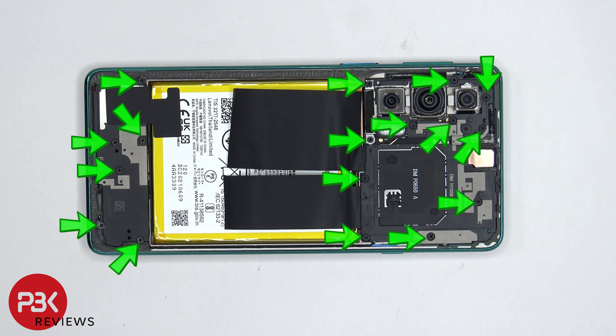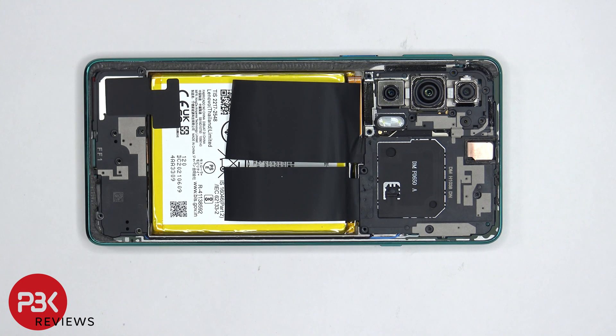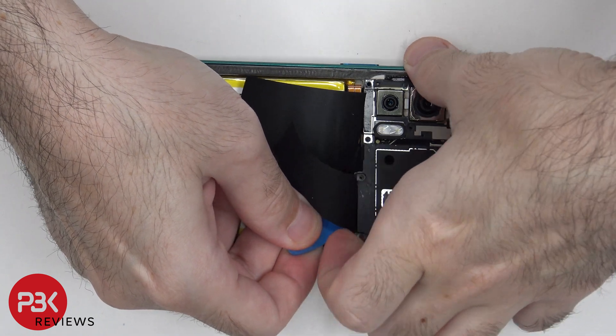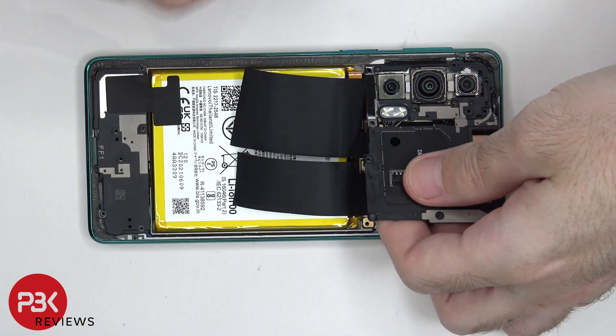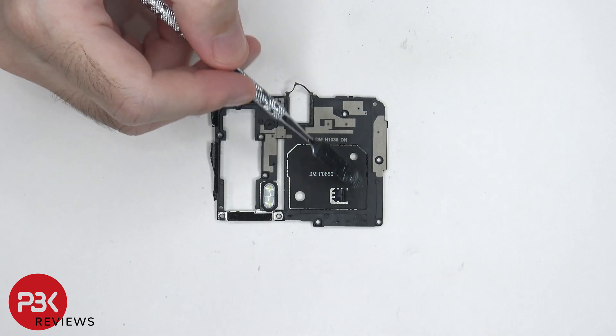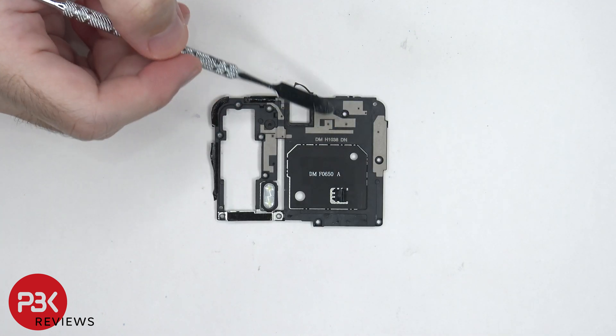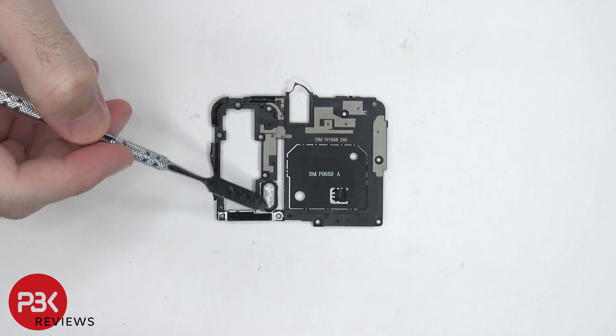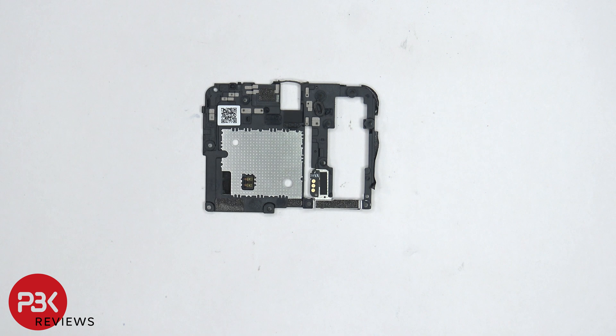There are 17 Phillips screws which need to be removed. Once the screws are removed, we can lift up and remove the top plastic cover. The NFC antenna is located in the center, and there are numerous antenna lines drawn on this plastic cover, which are these light gray color lines. The LED flash is located over here, and here's a look at the other side.